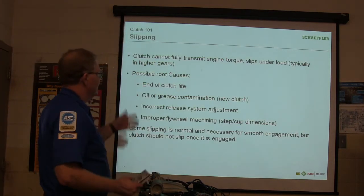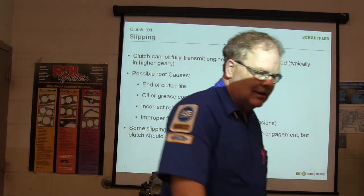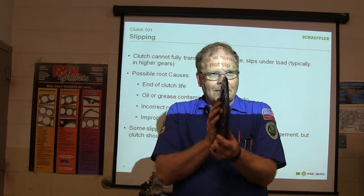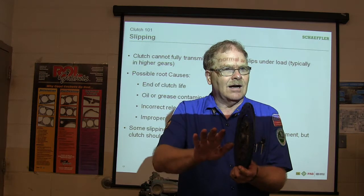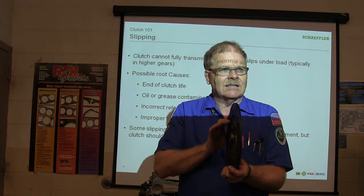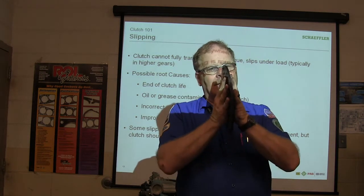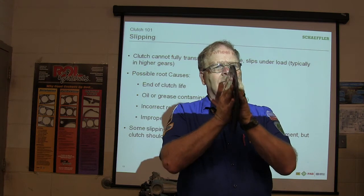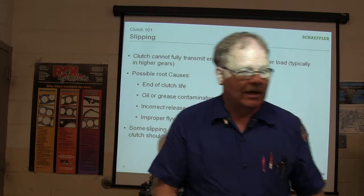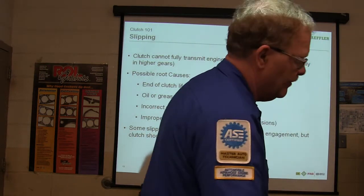If the clutch keeps fully transmitting and your fork slips under load, it's end of clutch life. Here's something else: as the lining in this clutch gets thinner on a non-self-adjusting clutch, the pedal gets higher. As the lining gets thinner, the pedal gets higher — because the pressure plate gets closer to the flywheel since the disc is thinner. That's what we were seeing on that Ranger — it was way up on the top, right on the top.